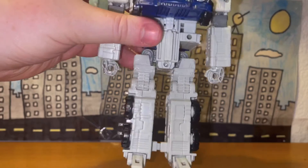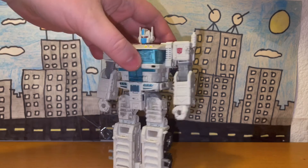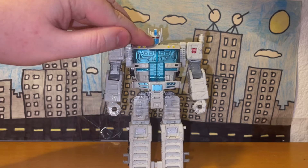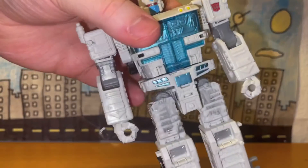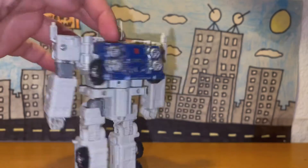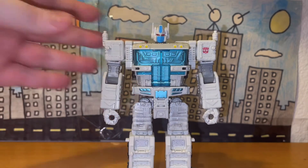Here's the back of his legs. The sculpt and detail on this figure is really well done. When it comes to the paint job, he's mostly white with some blue in areas like the chest, the mouth part, and part of his forehead. The arms are gray, there's the red Autobot emblem, the tires are black, and you have some yellow on the top. The paint job's pretty neat.